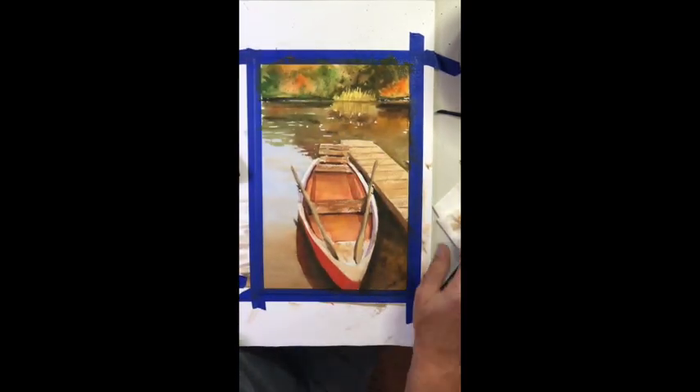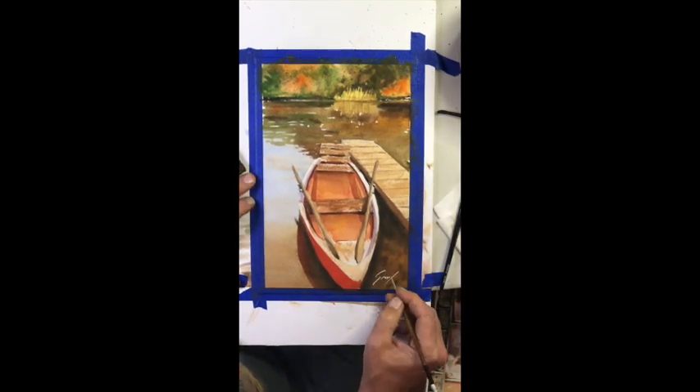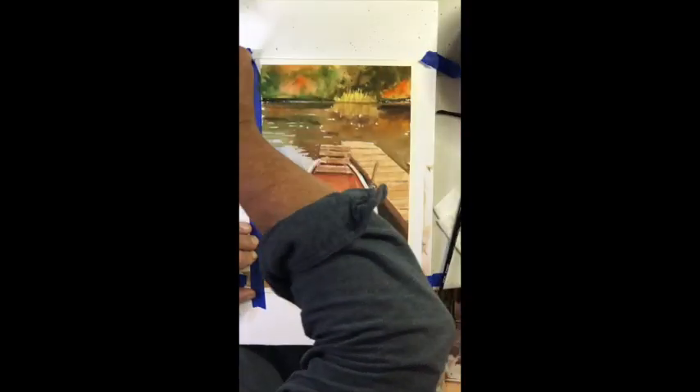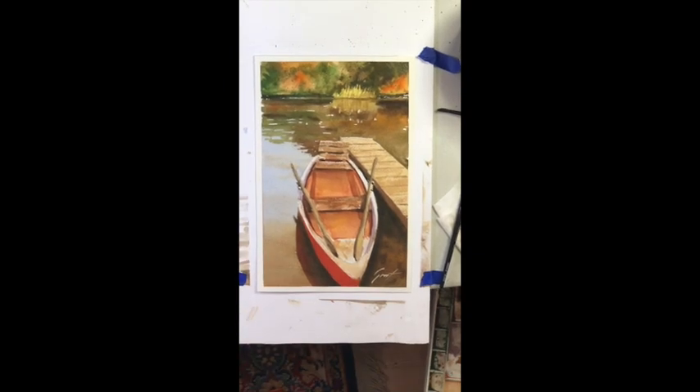In a good composition you want a nice strong horizontal — here we have some really nice diagonals. And there you go, people — there's the signature, and taking the tape off is the unveiling. Enjoy, happy painting.